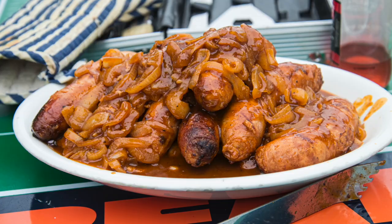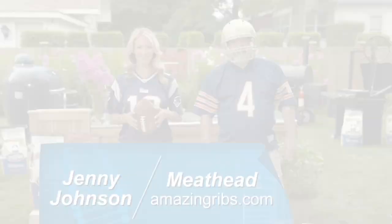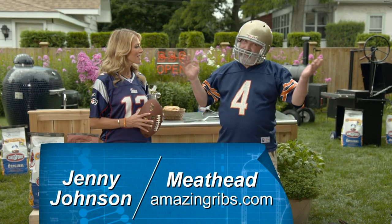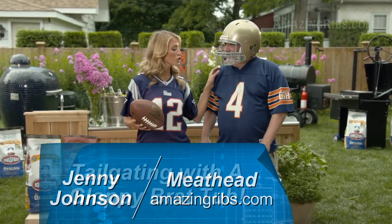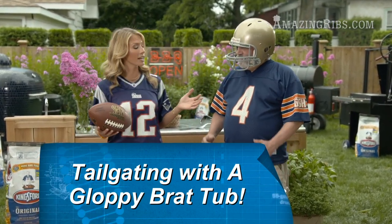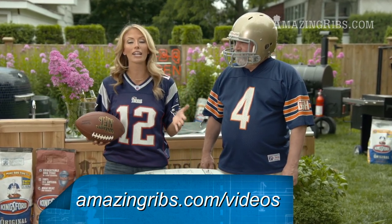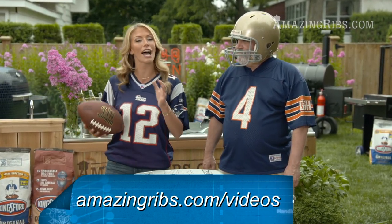Hello hungry people and welcome to the science of barbecue and grilling with Meathead. I'm Jenny Johnson and I'm Meathead, and today we're gonna take some sausages for a swim in the brat tub for your next tailgating party. We're gonna show you the techniques, but if you need the recipes all you have to do is go online to AmazingRibs.com slash videos.